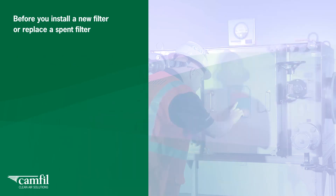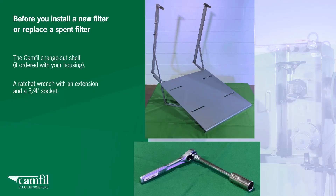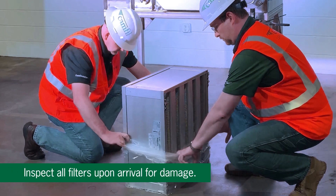In addition to this you will need the following tools: the CAMFIL change-out shelf if ordered with your housing, a ratchet wrench with an extension and a three-quarter inch socket, and a roll of industrial duct tape. Inspect all filters upon arrival for damage; if necessary, replace those that are damaged. Then schedule the filter installation or change-out with the owner's safety officer.